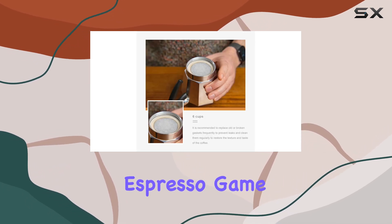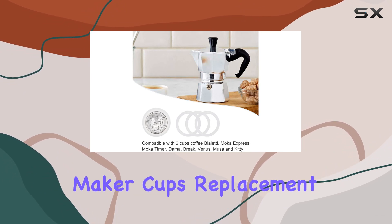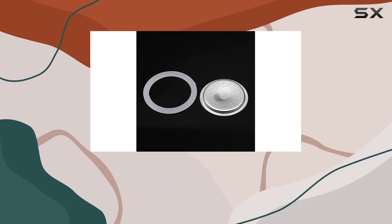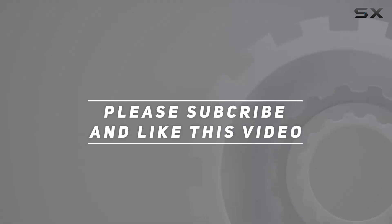So if you're looking to upgrade your espresso game, look no further than the Denkhan Silicone Coffee Maker Cups Replacement. Say goodbye to leaks and subpar brews, and hello to the perfect cup of espresso every time. Check out the video description for an updated price, and thank you for watching.